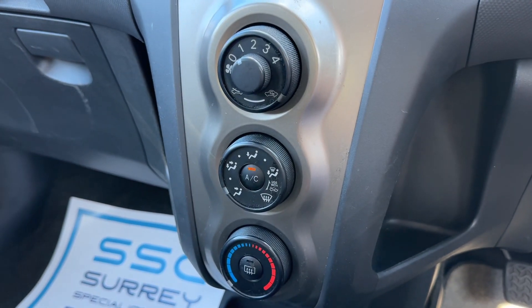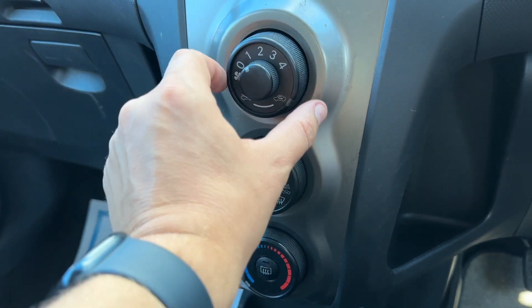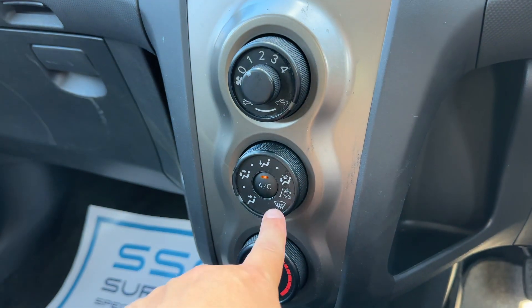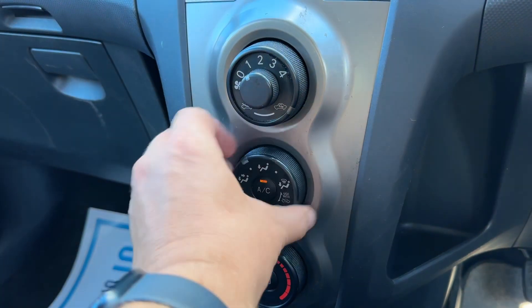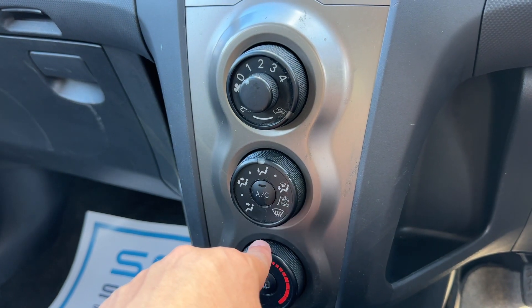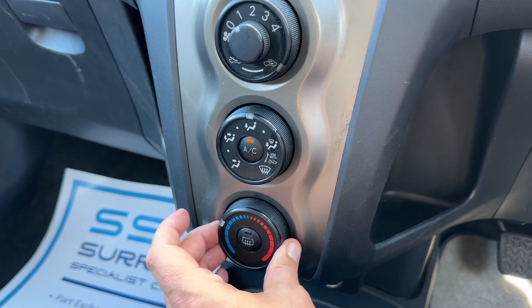Below that we have the air conditioning. You can adjust the fan speed, determine whether you're recirculating the air inside the car or bringing in fresh air from outside, and then choose the direction the air is being distributed and whether the air conditioning is off — which is the case currently — or on.